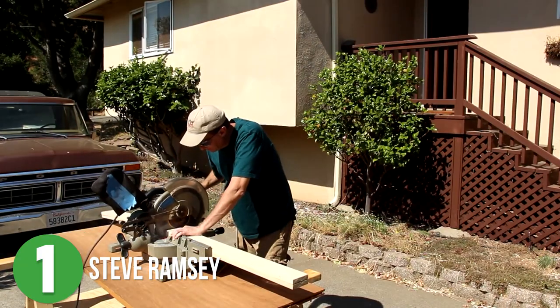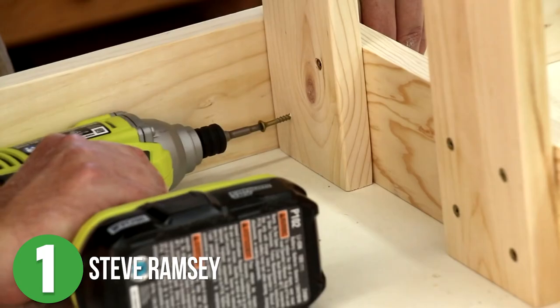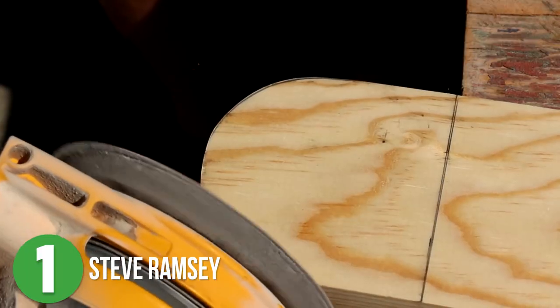Mr. Ramsey preps all of his boards and shows you that you don't need a lot of tools for a project like this. Once he has the boards cut down, he starts putting all the pieces together. He uses a jigsaw to round off the tops of the boards for the seat back and for the arms, then sands them down.